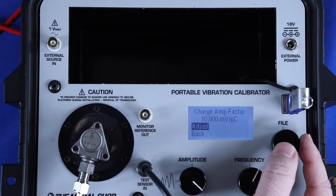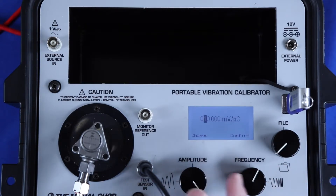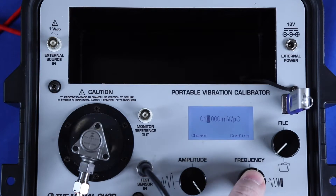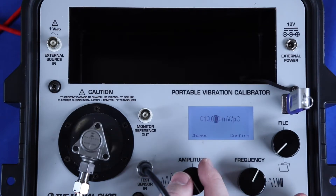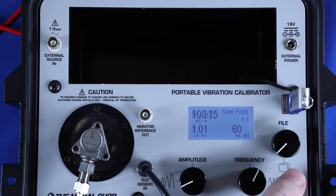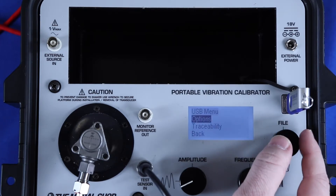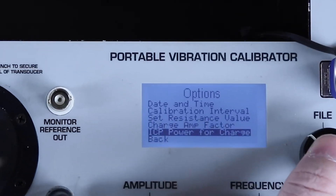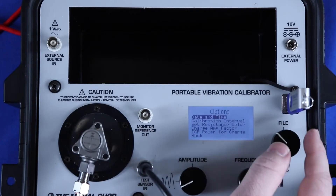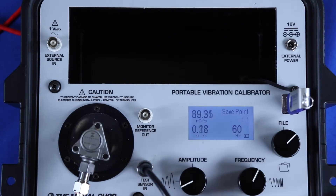Within the Options menu, I enter into the Charge Amp Factor menu and I will enter the exact value of my charge amplifier's sensitivity. In my case, it's 10.027 millivolts per picocoulomb, and I use the amplitude and frequency dials to enter that into the menu. Lastly, I'm going to toggle the ICP power on or off for the charge amplifier. In my case, I want to enable it using the amplitude dial, but if I was using a different charge amp that didn't require ICP power, I could disable it.